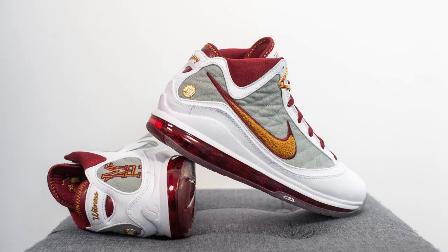For those wondering how these fit, generally speaking the LeBron 7s fit true to size. My feet measure as a true size 10, slightly on the wider side. I got these in a size 10 and they fit me a little bit snug but in a good way.